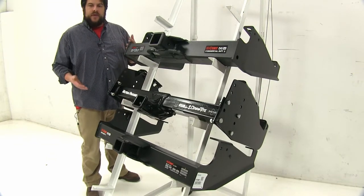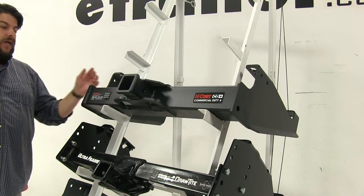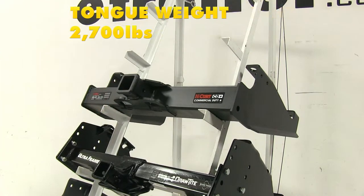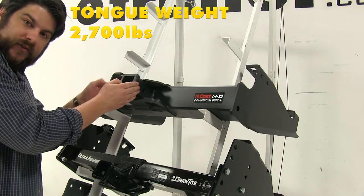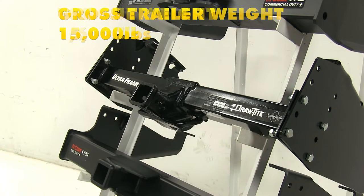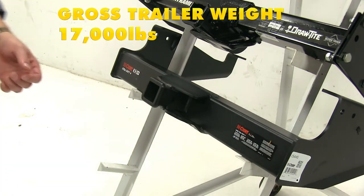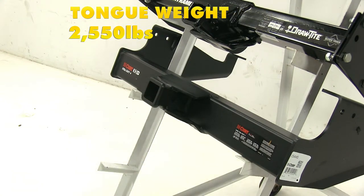Another difference between these three are the weight capacities. With our top Class 5 Curt hitch, the towing capacity is going to be 20,000 pounds — that's how much weight you can actually pull. It has a max tongue weight of 2,700 pounds, which is how much force you can have pushing down on the hitch itself. With our Draw-Tite, the max towing capacity is 15,000 pounds and the max tongue weight is 1,600 pounds. And with the bottom Curt Class 5, it has a towing capacity of 17,000 pounds and a max tongue weight of 2,550 pounds.